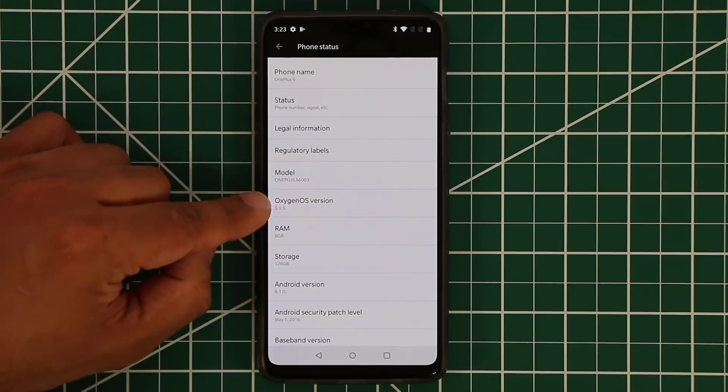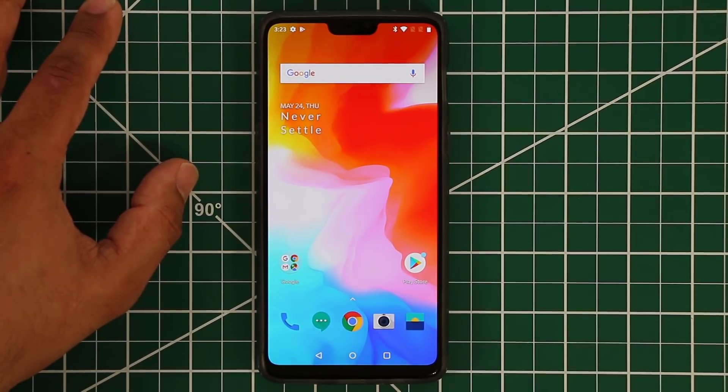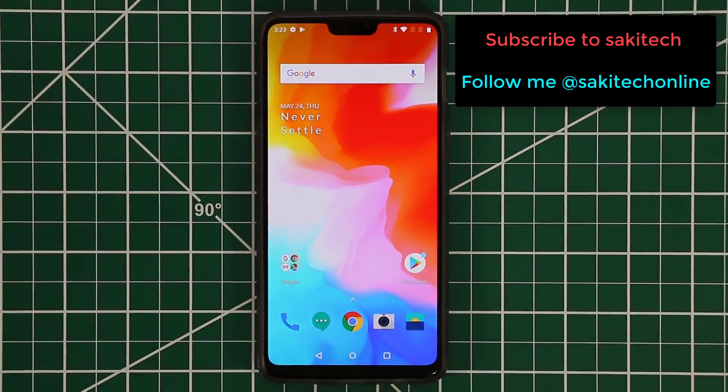That's everything for this video. Make sure to subscribe to Saki Tech for the full tips and tricks video on this phone. Give this video a thumbs up and let me know if you'd consider getting a OnePlus 6 — or if you already own one, did you get the 6GB version for $529 or the 8GB version for $579? Follow me on Twitter, Facebook, and Instagram at Saki Tech Online for the latest updates. Have a fantastic day!